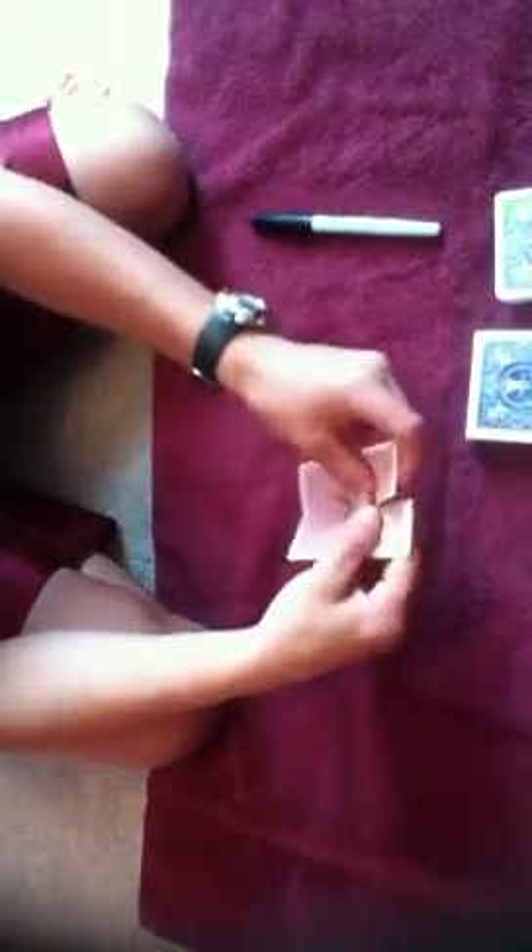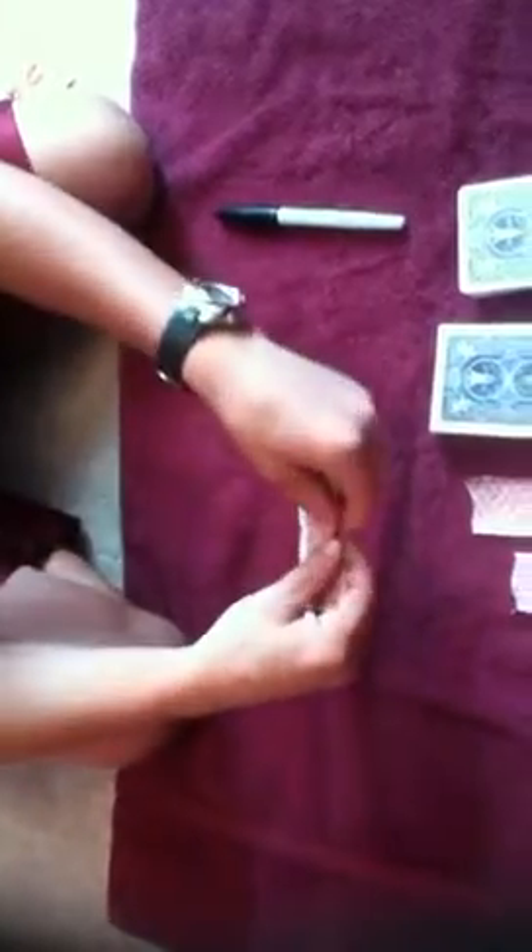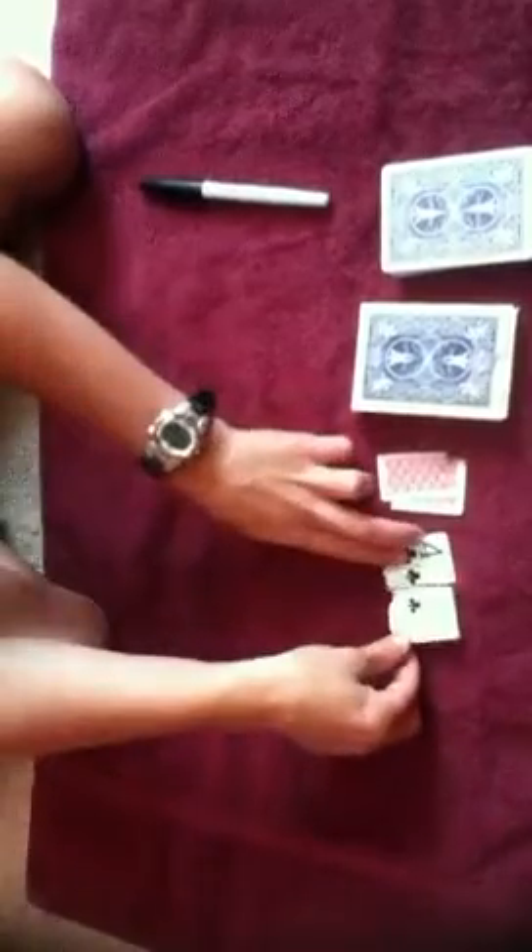So now I'm going to tear it. Well, guess what? I just made a mistake. I just tore my cards. Tore one of my cards.